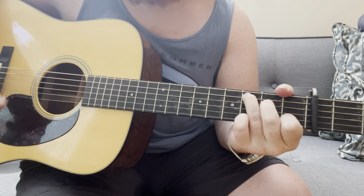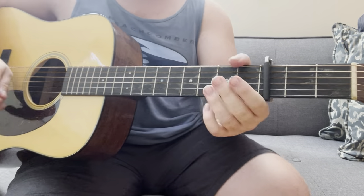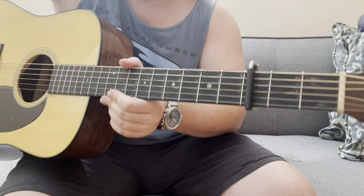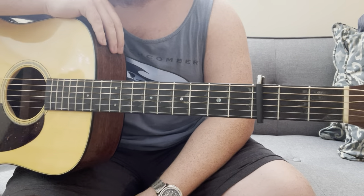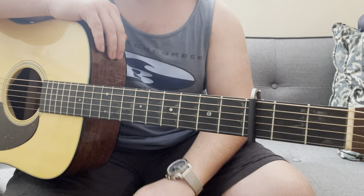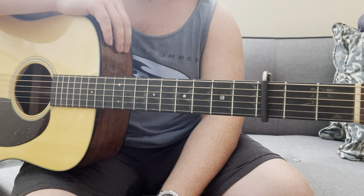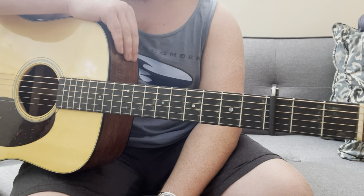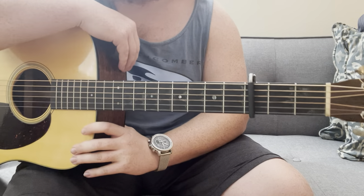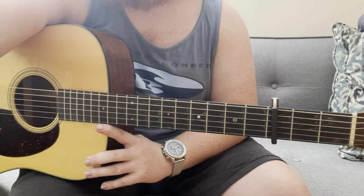I'll leave you guys to experiment with that. Let me know if that was new or helpful, or if you recognize the lick, or if you already knew it and that was way too easy for you. When I learned it, I thought it was super cool and it definitely opened some new doors in my playing. Just wanted to share it with you real quick — I hope you enjoyed it. See you in the next video.